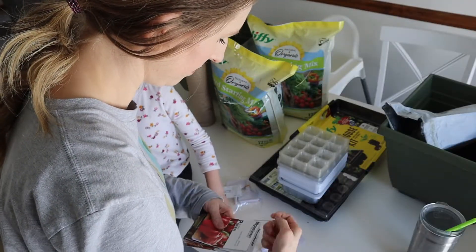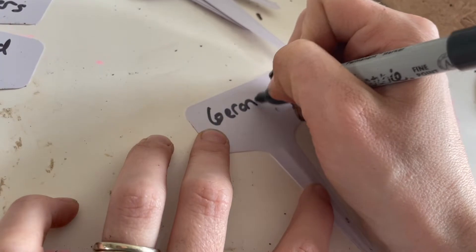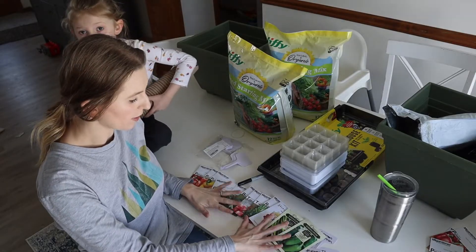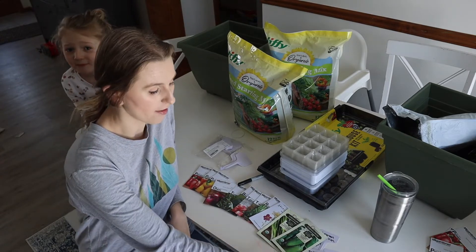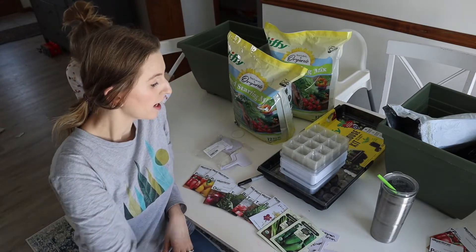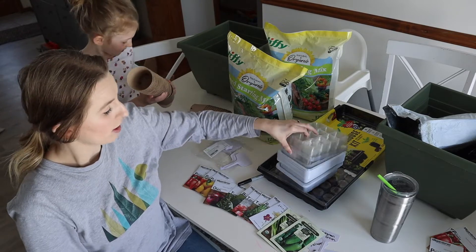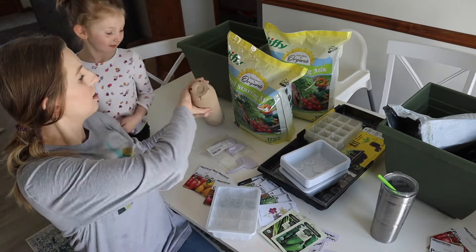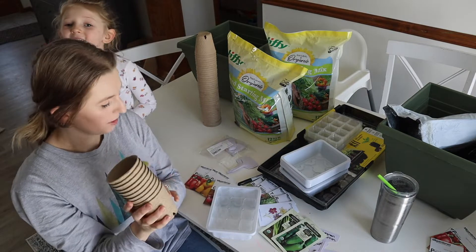I think we only need one pack of labels because that looks like a lot. Here are all of our seed packets that we're going to be doing for the 8 to 10 weeks before our frost date, and I have all of our labels created. I'm going to be doing a mixture of planting the seeds in these 12-cell seed trays, and then I'm also going to be using these cups and planting our peppers, our tomatoes, and our larger items in here.